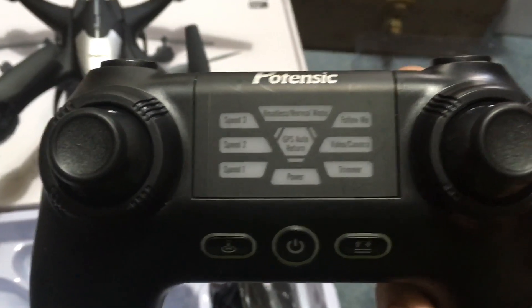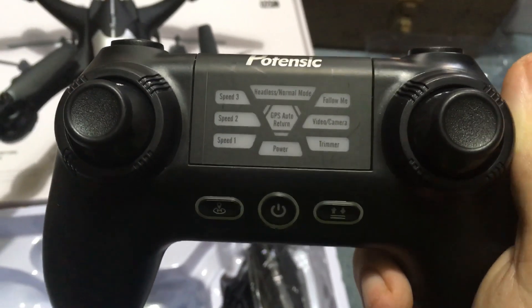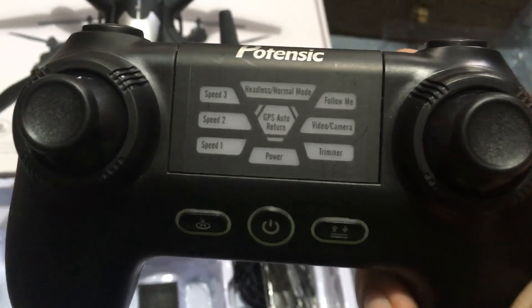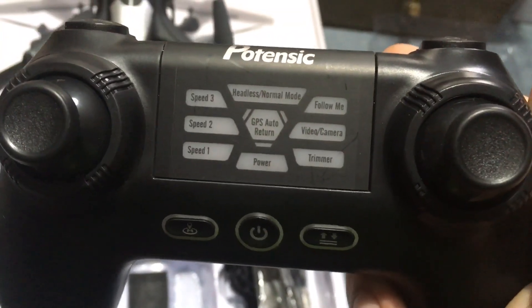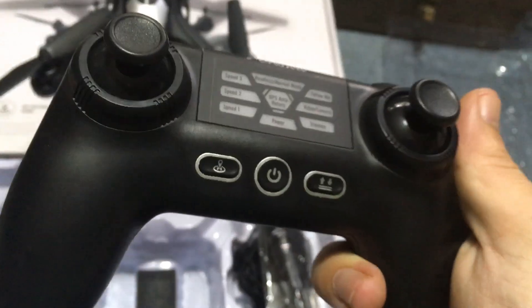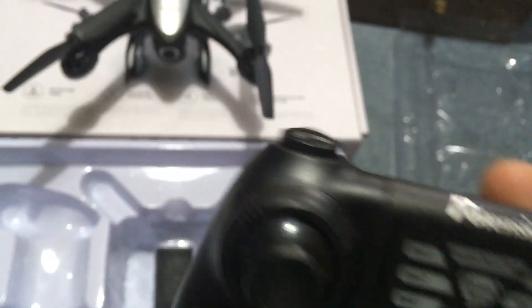Up top we have headless and normal mode, GPS, and auto return. We also have power. Over here we have your trims, video, and camera. And then follow me — this thing has follow me. It has return home; right there is your return home button. Power, auto takeoff, auto land.